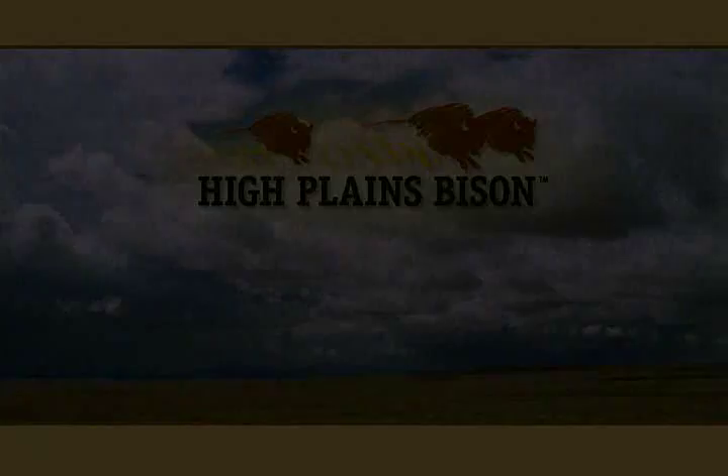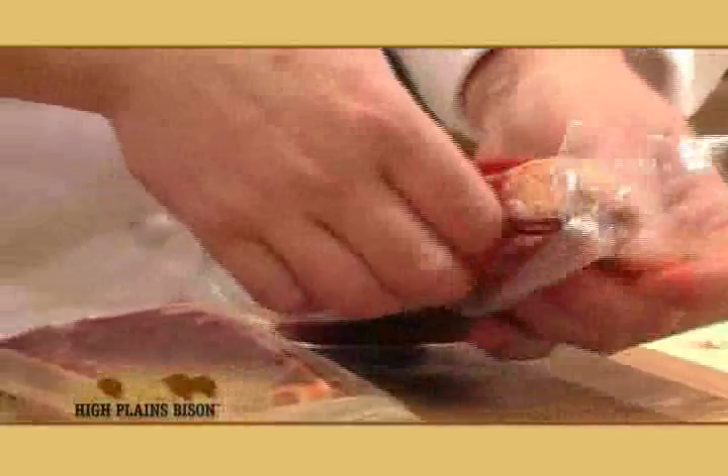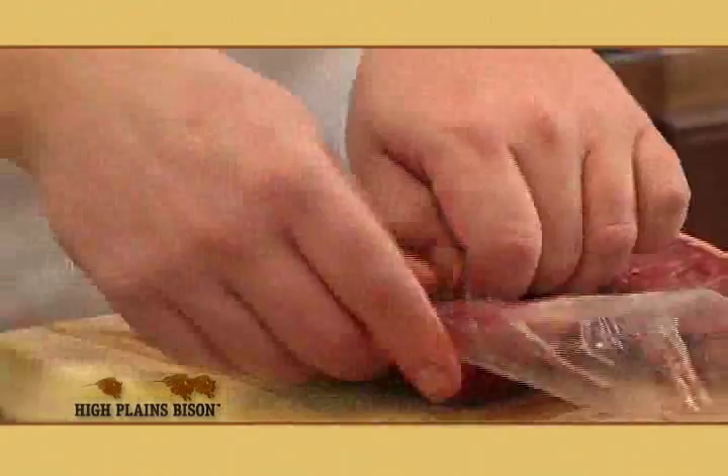I'm going to show you a quick recipe to grill two Bison New York Strip Steaks. I took the steaks out of the freezer two days ago and allowed them to thaw in the refrigerator — that's the gentlest way to do it. But if you don't have the time, it's perfectly okay to put them in a bowl in the bottom of your kitchen sink and run cool water over them for 20 to 30 minutes.